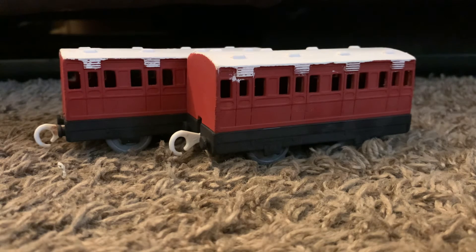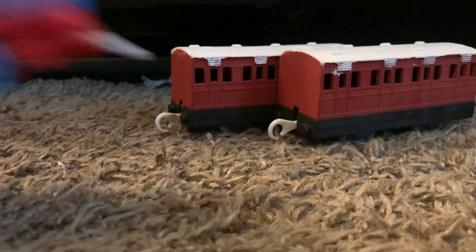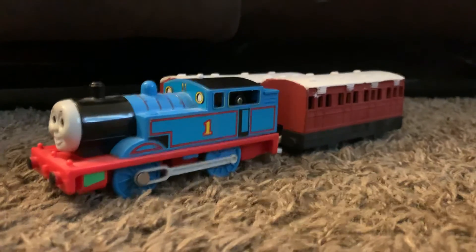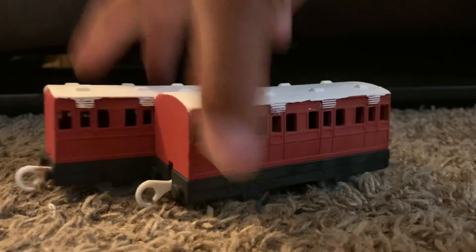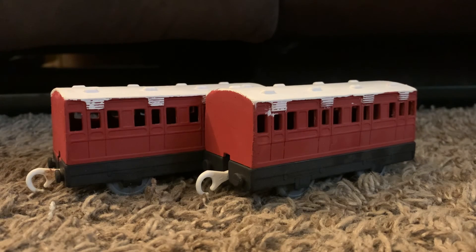Just for the sake of display, here are the coaches alongside Railway Series Thomas — just gonna back that up a little. There we go, that's a nice picture. So yeah, that's gonna do it for this video. Those were my custom red coaches. Feel free to let me know what you all think, and if you have any questions about the custom making process so you can make your own, I'll go ahead and answer those in the comments. Thank you all for watching and I'll see you in my next video.